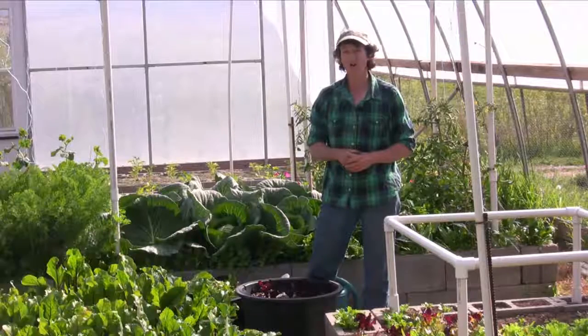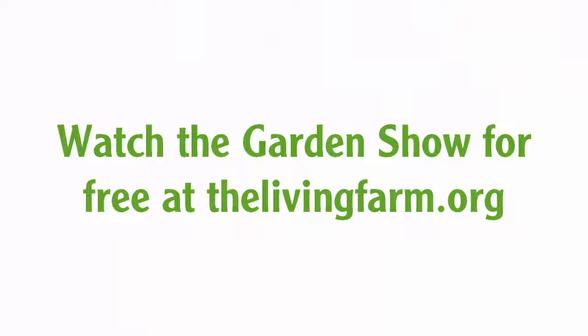We're going to go ahead and take a look at our harvest and see what we got today. We'll see you next time.